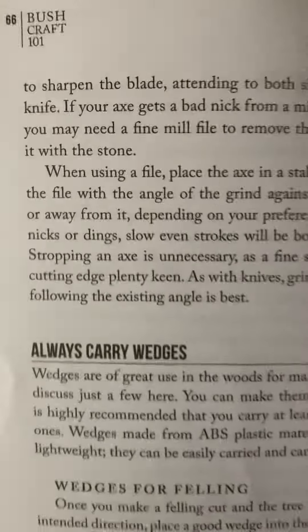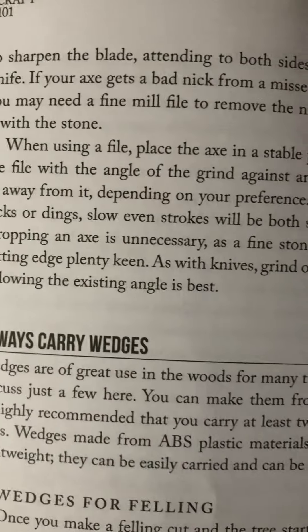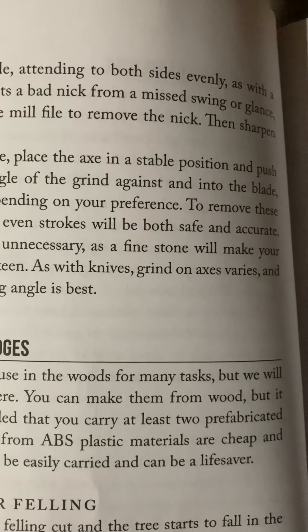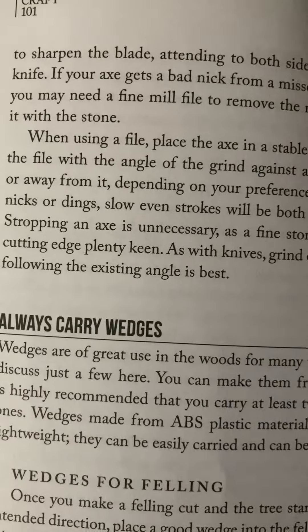Stropping an axe is unnecessary, as a fine stone will make your cutting edge plenty keen. As with knives, grind on axes varies, and following the existing angle is best.